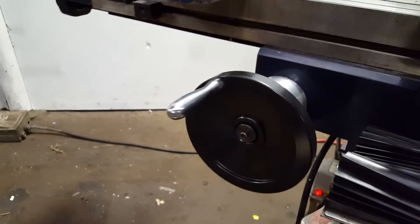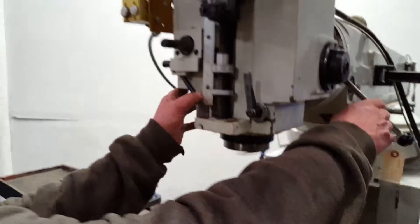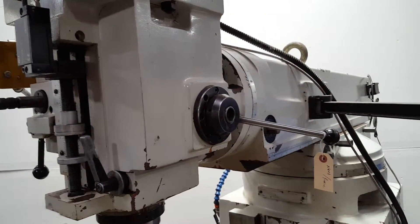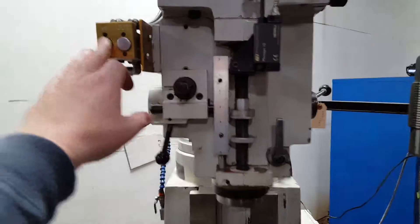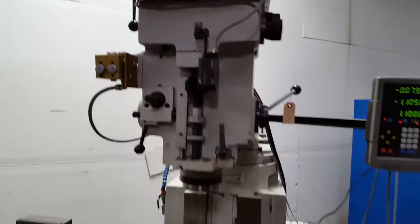The X axis is still moving as well, so you're seeing both move at the same time. Let's put the Z on so you can see all three axes going simultaneously. You can hear the power drawbar too.